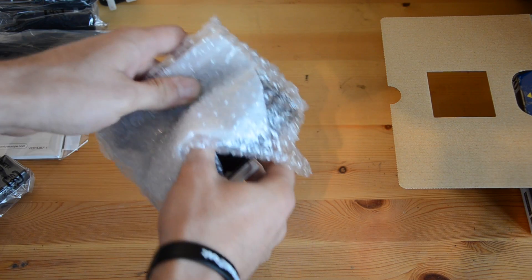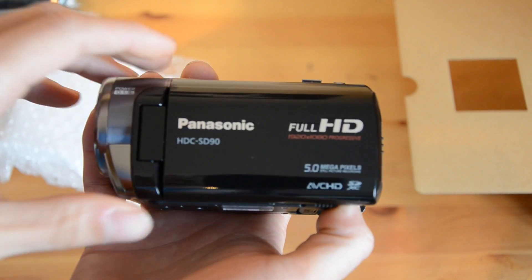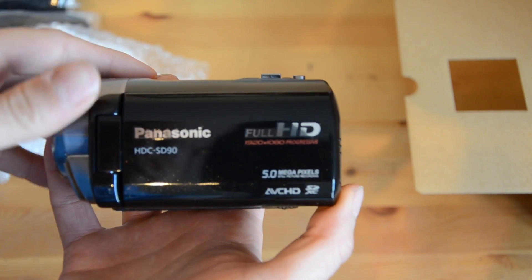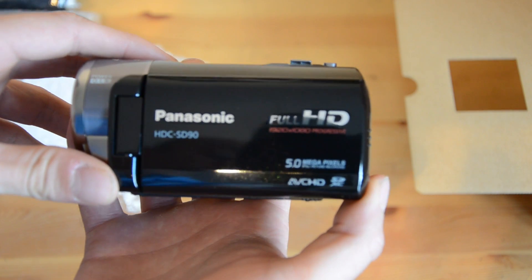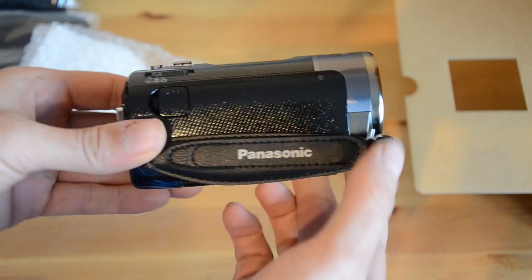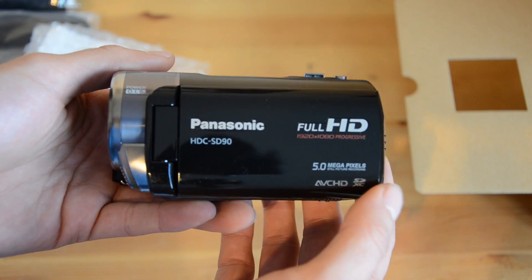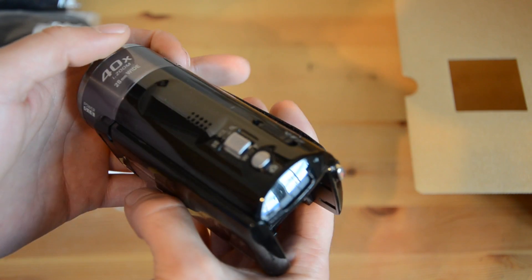Let me bring that to one side and open this up. So there we go — that's the SD90 camcorder. It's got a really nice finish to it, like a sort of glittery black colour. I don't know if you can see it on camera. And yeah, it's got a really nice finish — almost a sort of carbon fibre bit there around by the hand grip. Very much looks the same as the SD60, but most definitely a much nicer finish than the SD60 had before.